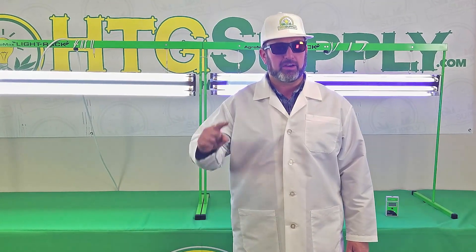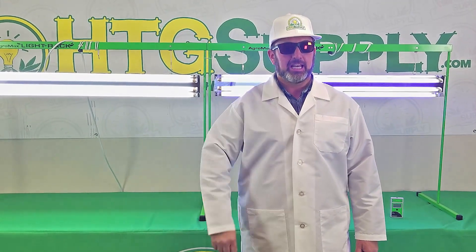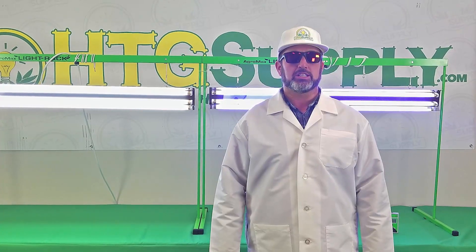UVB is a very valuable tool used by smart growers. When utilizing UVB light, it is important to wear protective eyewear like my sunglasses and limit your exposure. Too much of a good thing can be bad, so when utilizing any UVB light source, please use caution.